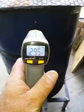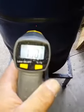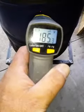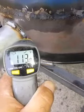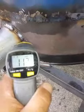Having a bit of a time — we'll go down here on the barrel: 295, 185. Let's see here, go back on here: 116, 111. So I'm capturing most of all the heat.